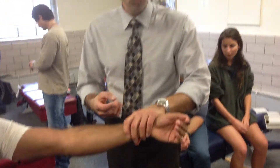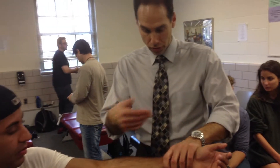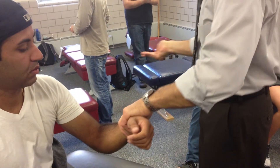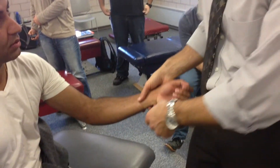Lateral to medial glide. There are two of them — the first one and an alternative. The first one is the relaxing arm. Same contact as before, but now I stand lateral to the patient. Before I was over here, now I'm going to come over here.